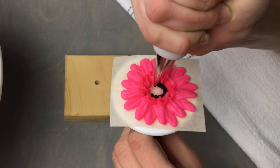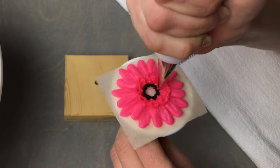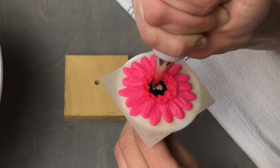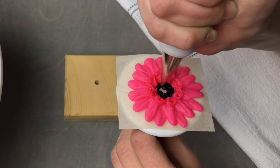These are my favorite flowers to pipe. I love the contrast between the bright pink and the black center. These come in a variety of colors — I'm going to leave some color suggestions along with detailed piping instructions in the description box below.